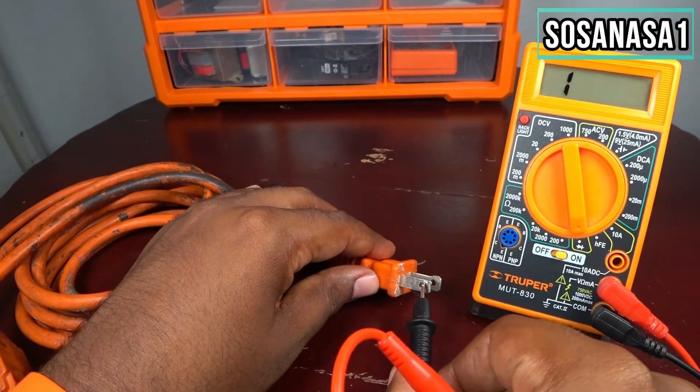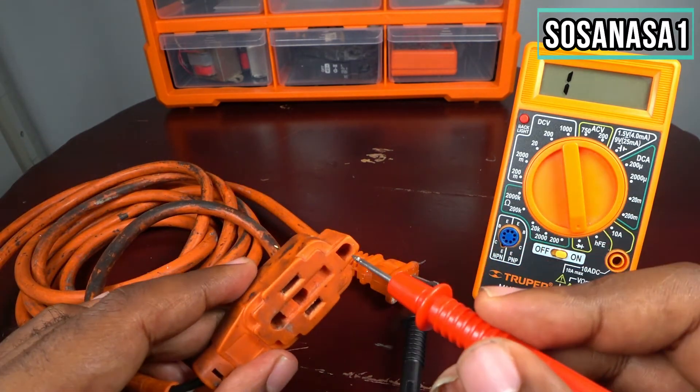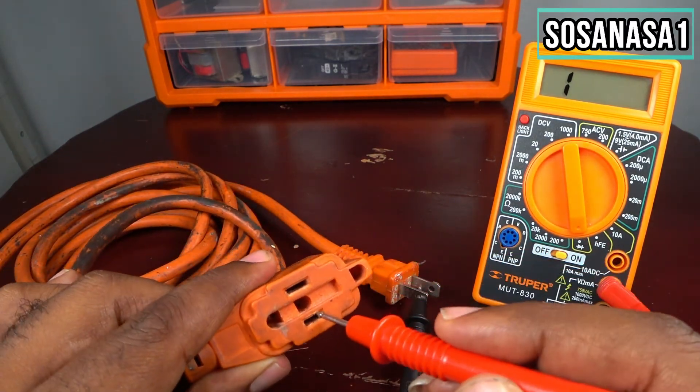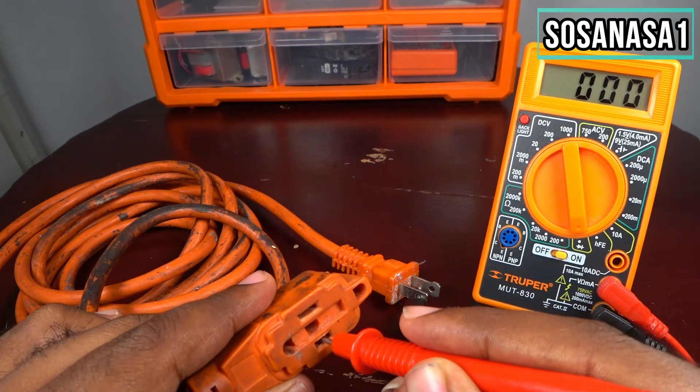Let's change the point and repeat the test. Let's put this and now let's try other points — put this and watch on the screen. It is good.